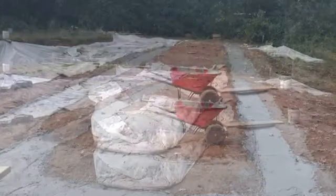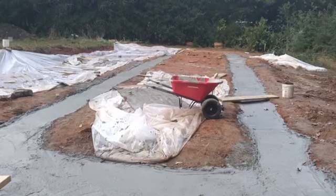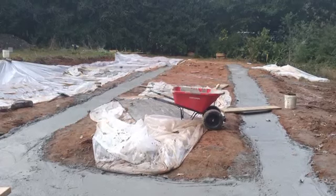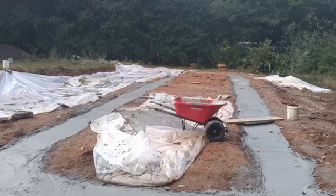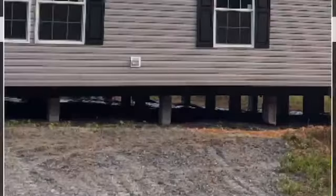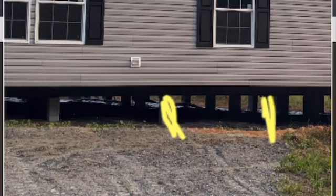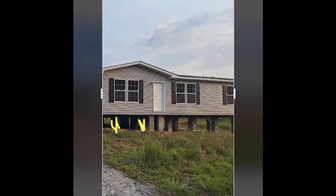I wanted to talk to you about footers. Footers are what the house and the foundation rests on. Laying out the footers is something very simple that you can do, but it does cost for someone else to come do it for you. If it's a double wide, you've got piers and pier holes for the footers, and your actual piers rest on the footers underneath.